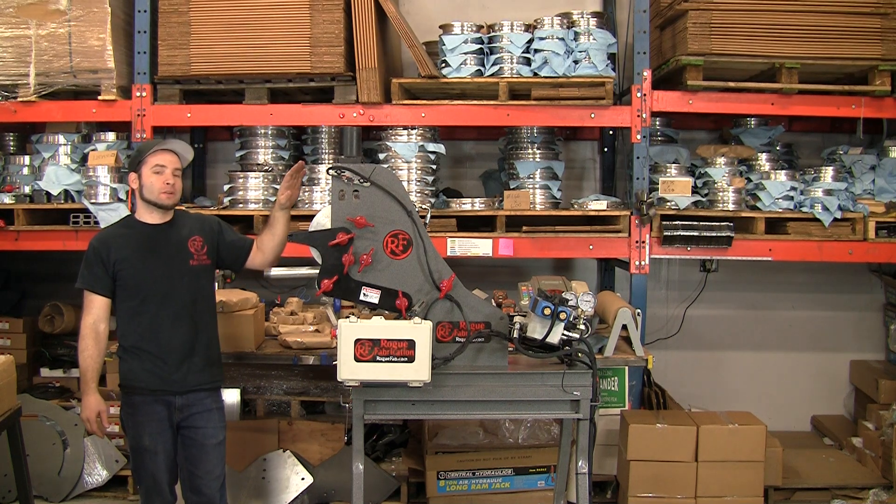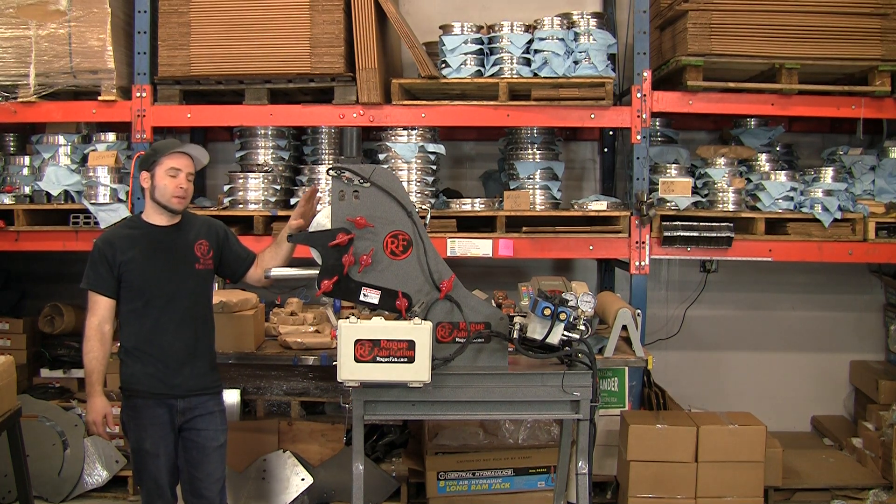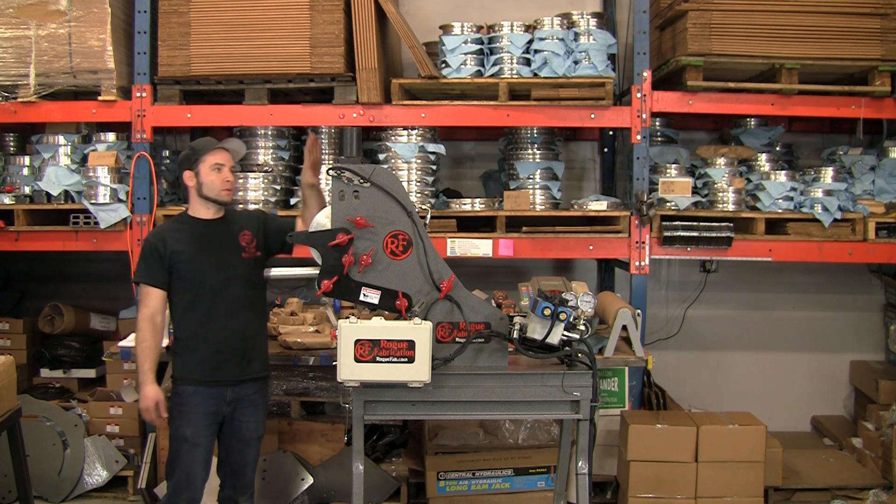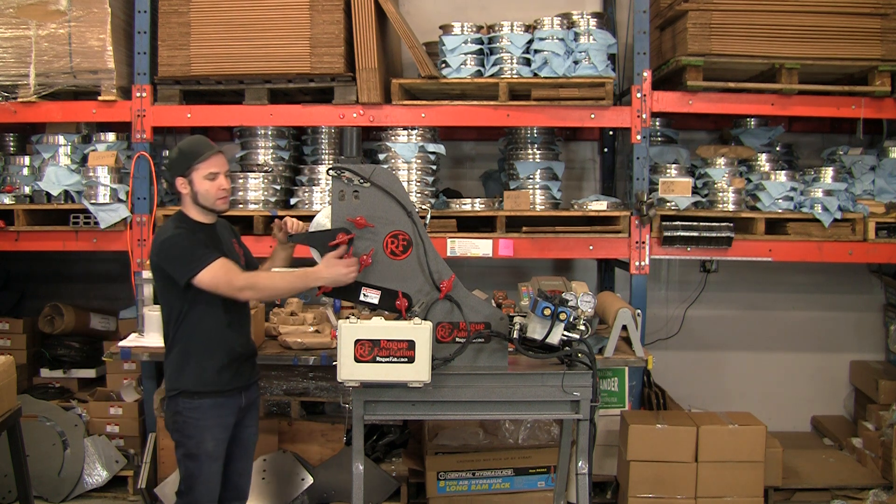I'm Joe with Rogue Fabrication. This is our model A450 tubing bender. The A is for automated. It has automatic clamping, which is done with this cylinder, and it's done right behind the bend.